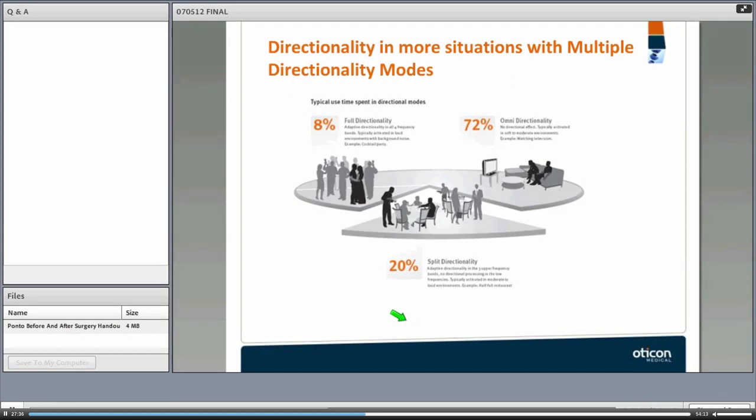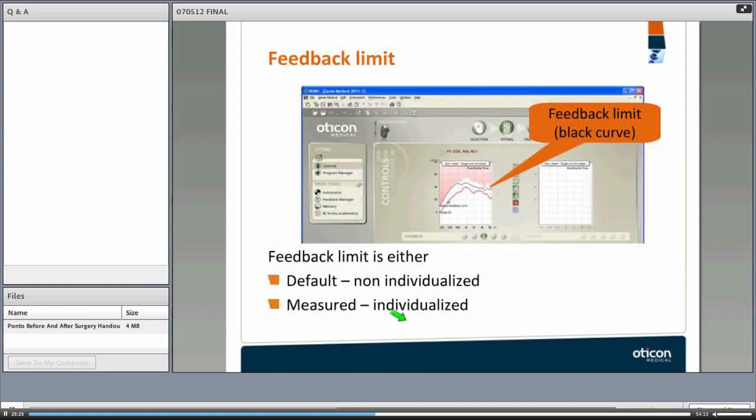Directionality is an important consideration because patients use this device in noisy and varied situations. With the Ponto's split directional mode, there are extra opportunities to use the device in directional mode and gain the benefit of directionality — which is the only way to actually improve signal-to-noise ratio. Without split directionality, patients remain in omni-directional mode and won't get good speech intelligibility. Full directionality is required for about 8% of a patient's listening time.